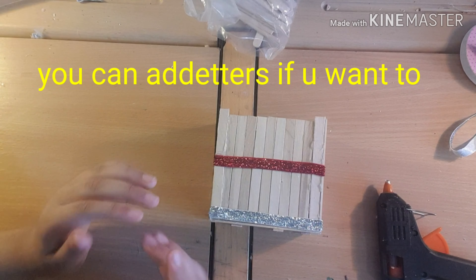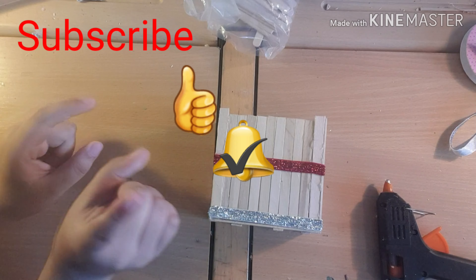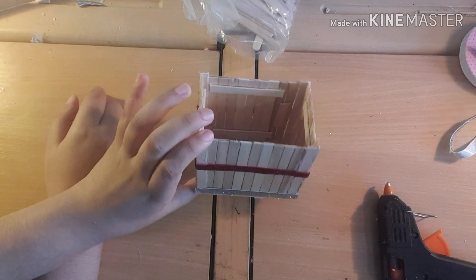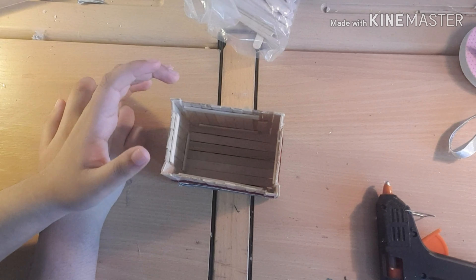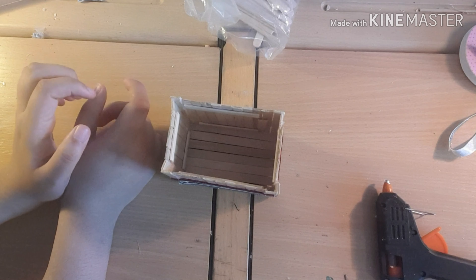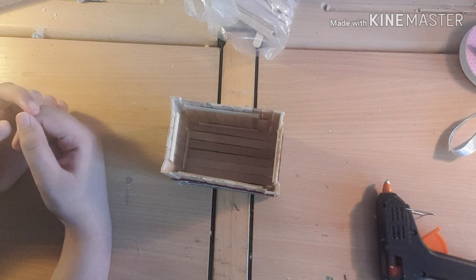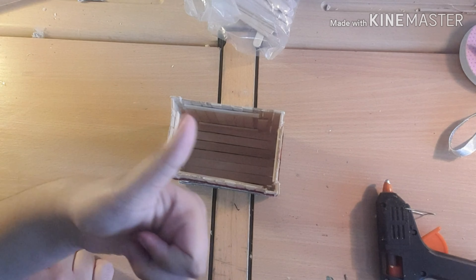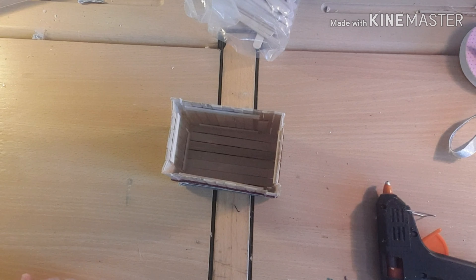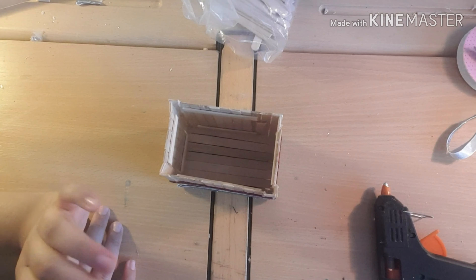That's all for today guys! If you enjoyed today's video don't forget to subscribe, like, turn the bell notification on, and comment down below if you want us to do more crafts out of popsicle sticks - let us know what we should make next! Remember to stay creative and don't stop smiling. Goodbye!